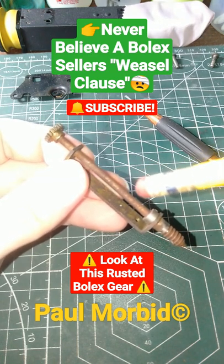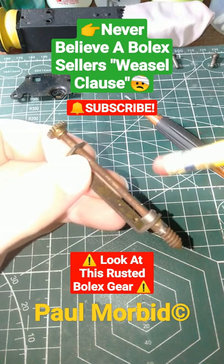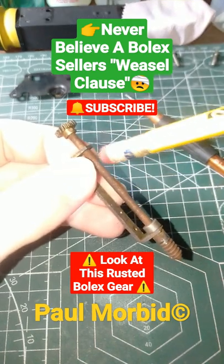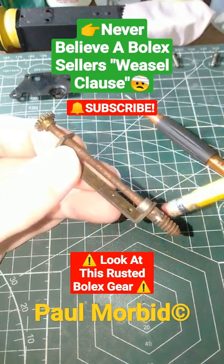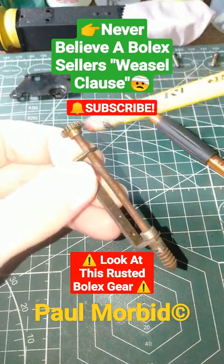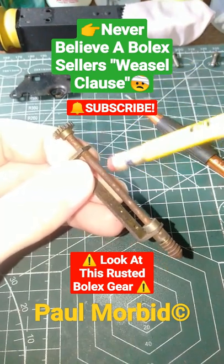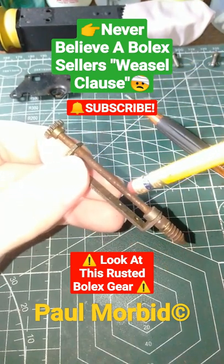Never believe a seller's weasel claims. When you first get your Bolex in, if it won't operate, it's probably because it's going to have gears and internal workings — like this — all rusted out. This is why these sellers with their weasel clauses don't want any returns.